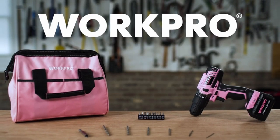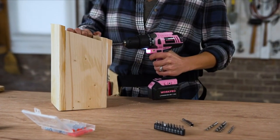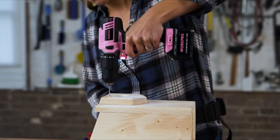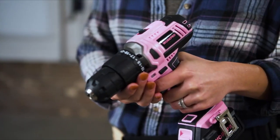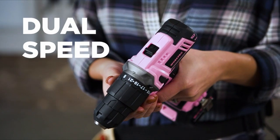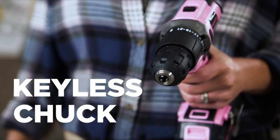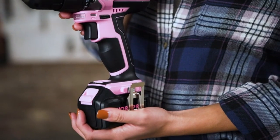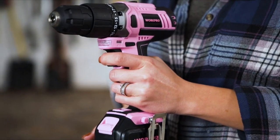Introducing the pink 20-volt cordless drill set from WORKPRO. This high-performance drill boasts 203 inch-pounds of torque, powered by a rechargeable 1.5 amp-hour lithium-ion battery. It features dual speed settings, a 21-position adjustable clutch, and a 3/8-inch keyless chuck. The soft grip handle and trigger switch are designed for comfort and control when operating.